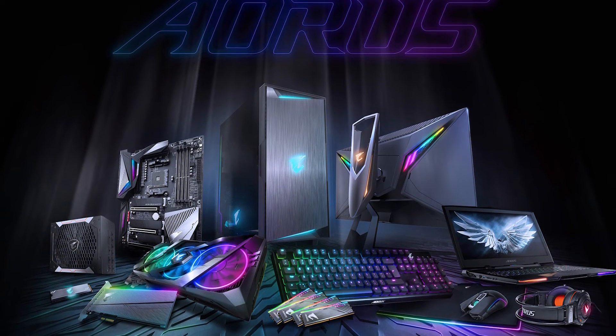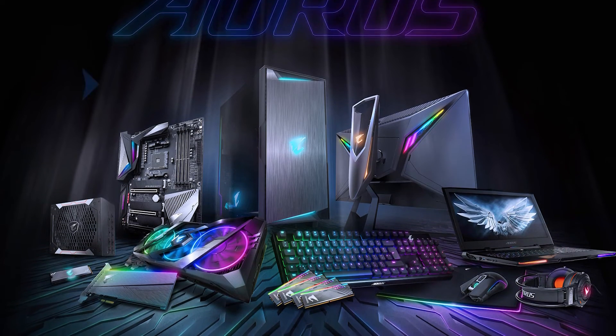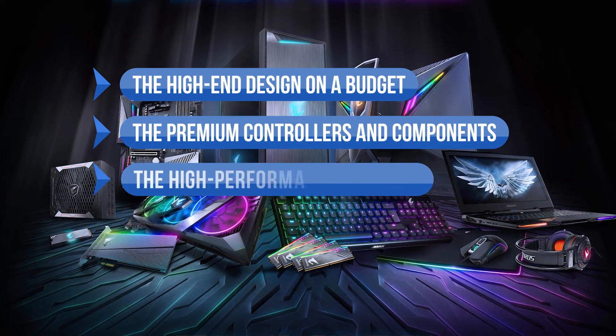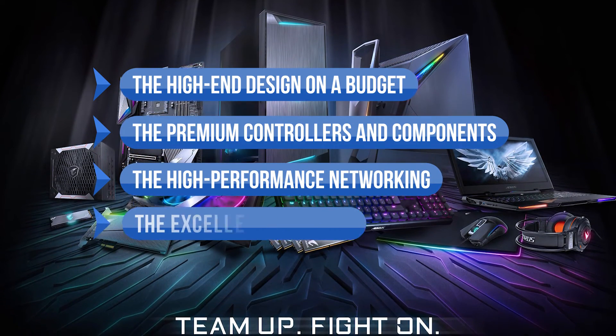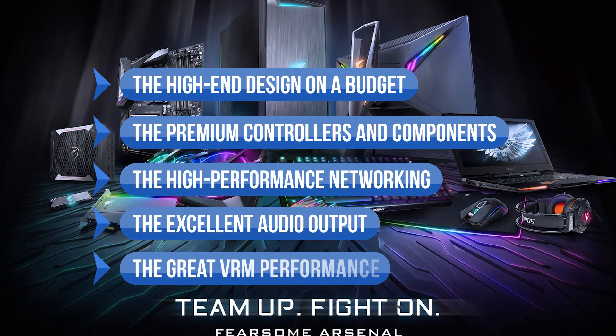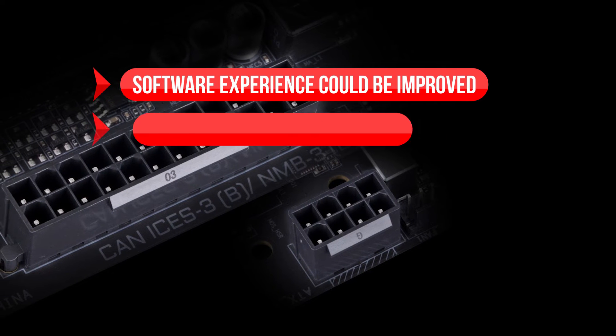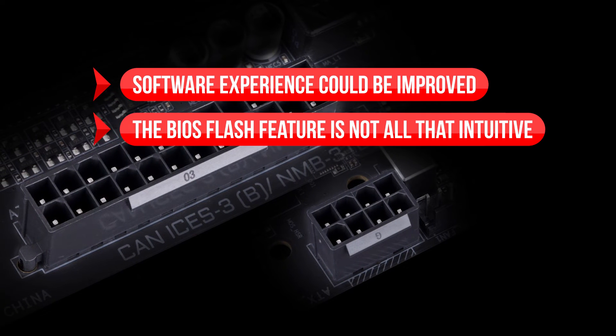All of these could be end-user issues, so decide accordingly. To sum up, we like the high-end design on a budget, the premium controllers and components, the high-performance networking, the excellent audio output, and the great VRM performance. On the downside, the software experience could be improved, and the BIOS Flash feature is not all that intuitive.